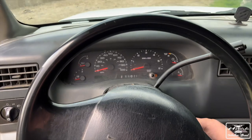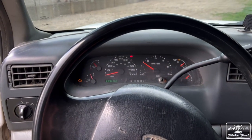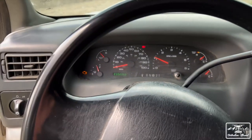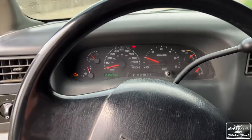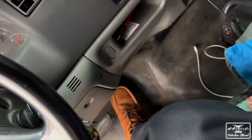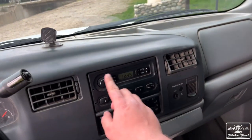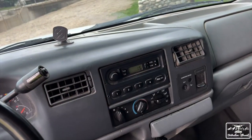Let's go ahead and fire it up and see how she sounds. So only one light on the dash — it does have a check engine light, I haven't checked what it is yet. Nearly 240,000 miles on this, so it should last a long time. Sounds good.